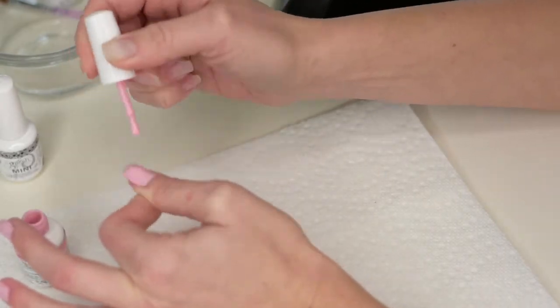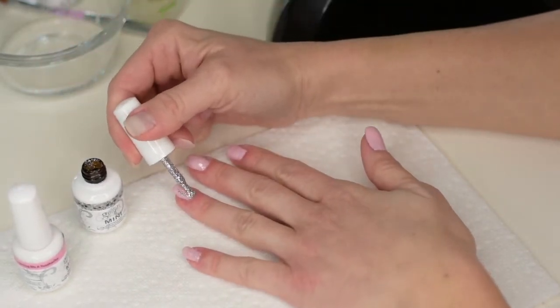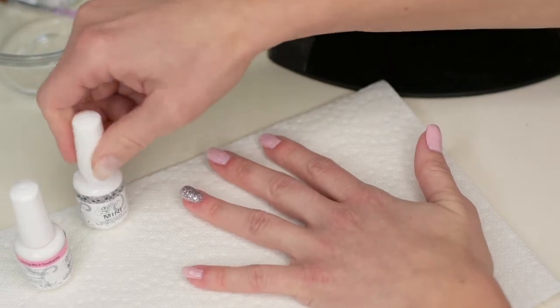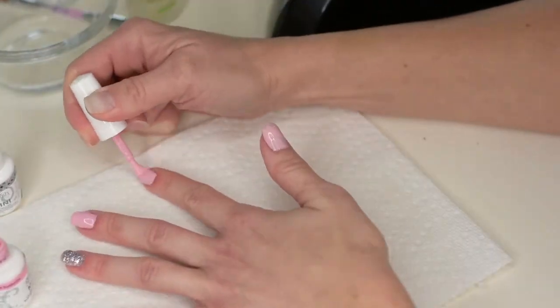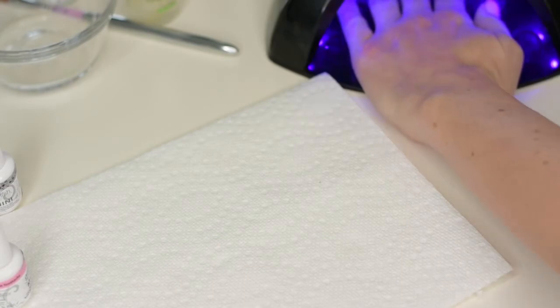I'm going to do a little decorative fun with a little sparkle — why not! On to the second coat: depending on the opacity of your nail polish you may need to do three coats, sometimes you can get away with two. It depends on what look you're going for.